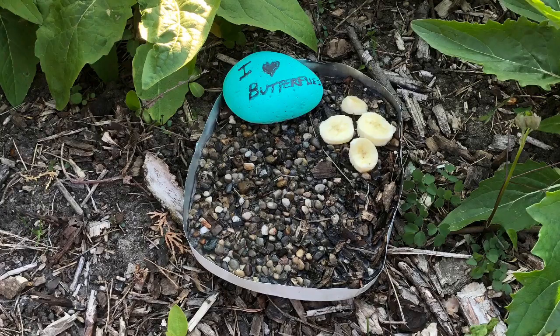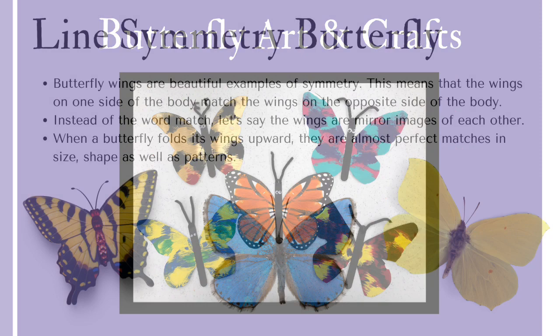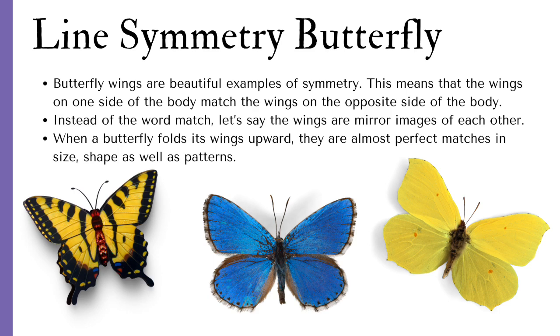Are you feeling crafty yet? Let's try another butterfly craft. This craft explores the line symmetry of butterflies. Butterfly wings are beautiful examples of symmetry — this means that the wings on one side of the body match the wings on the other side. Let's say the wings are mirror images of each other. When a butterfly folds its wings upward, they are almost perfect matches in size, shape, as well as patterns.